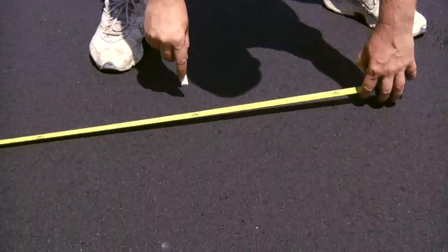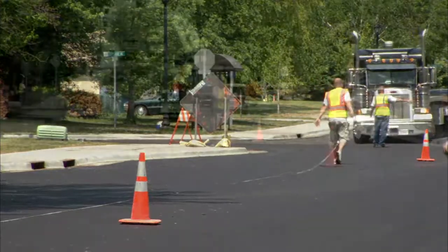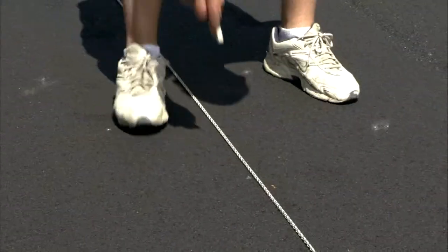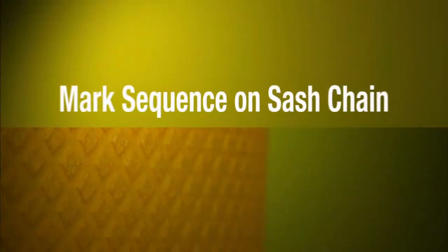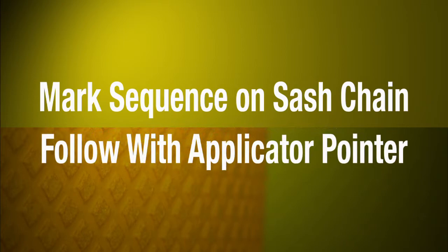As soon as the asphalt has been compacted, pre-mark the road. For long line applications, use 200 to 250 feet of sash chain or thin wire cable as a guide, or snap chalk lines on the asphalt. For skip lines, mark the skip sequence on a sash chain or with chalk or paint to be followed by the tape applicator pointer.